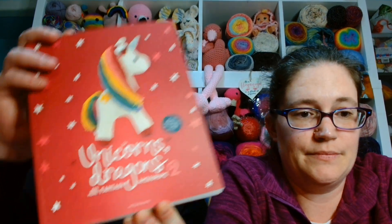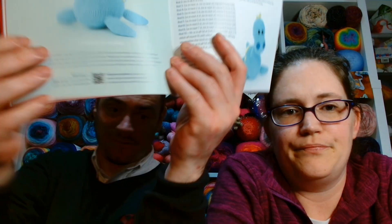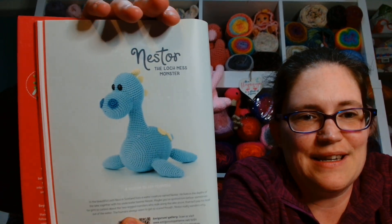As some of you may know - and welcome in if you don't - I have started amigurumi. I am doing it from this book: Unicorns, Dragons and More Fantasy Amigurumi Too by Meteor Books. And I have chosen to do Nester, the Loch Ness Monster. I'm really enjoying it.